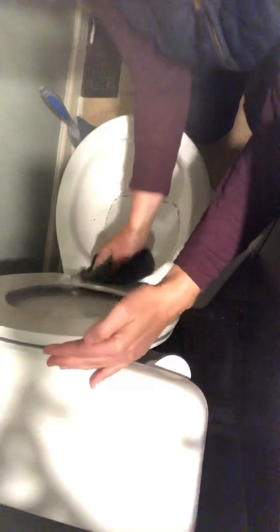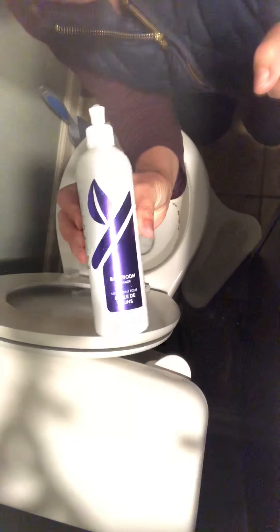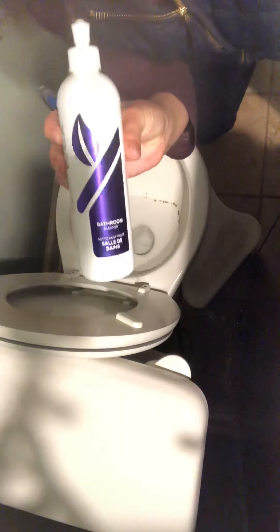So the new way is I'm going to use bathroom cleaner. It only takes a teeny tiny bit. This is highly concentrated, so you just really need about a drop.